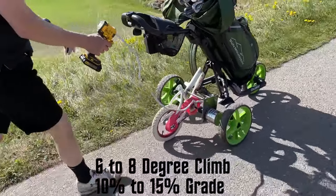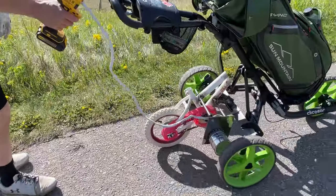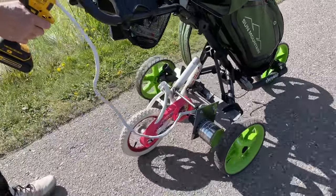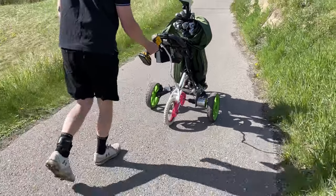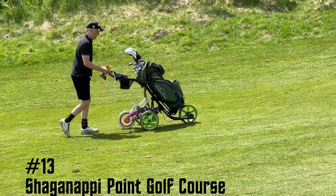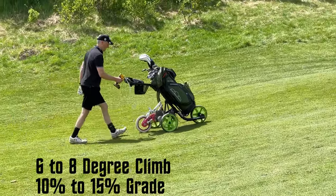Everywhere seems to be a 6 to 8 degree climb, which is a 10% to 15% grade. It works very well on cement or asphalt cart path. Here is number 13 at Shaganapi Point — it is a steep climb par 5.